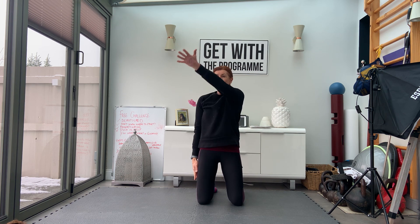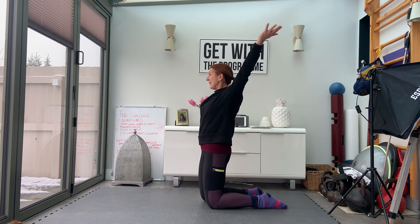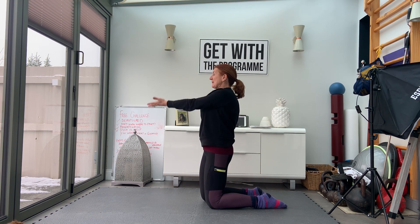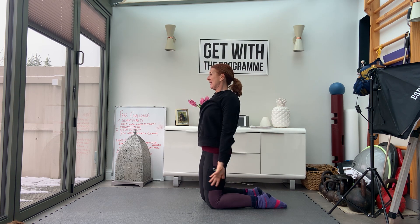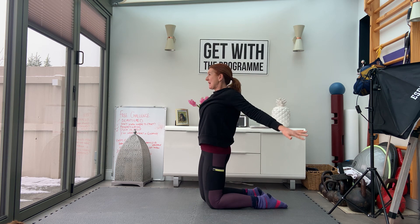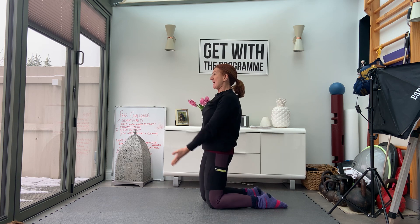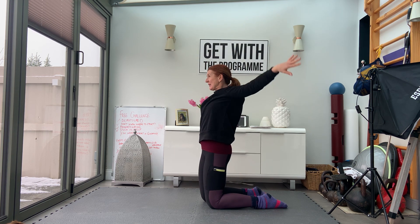Let's do the other side — palm up, lift. Recognise: does one side feel easier than the other? One side might feel really different. I know when I do these, my left side is a lot tighter because I've got an old niggle there. Lots of us have had stuff going on with our shoulders in the past, and this is a brilliant exercise to keep your shoulder joint healthy. CARS — Controlled Articular Rotations.